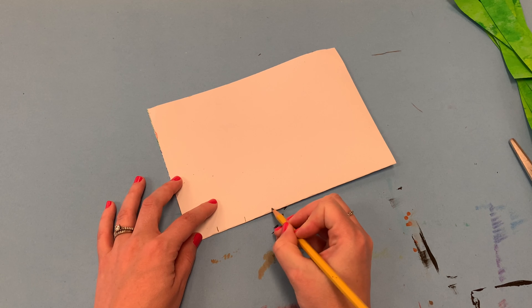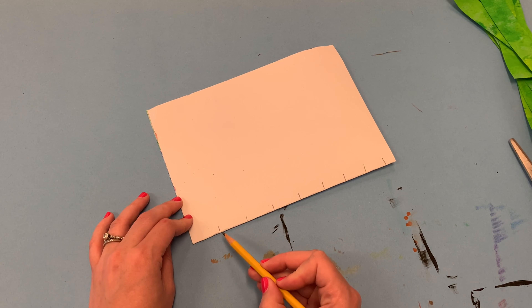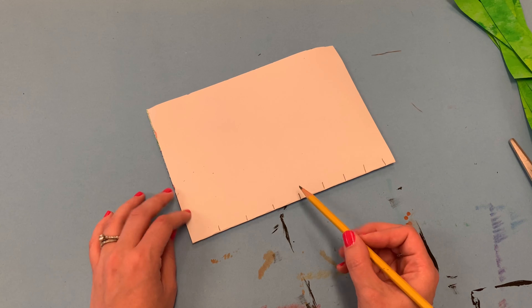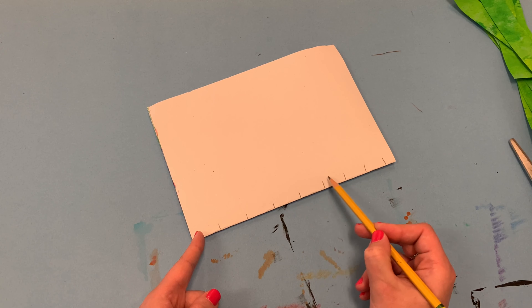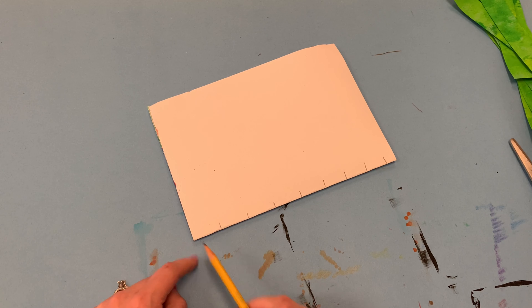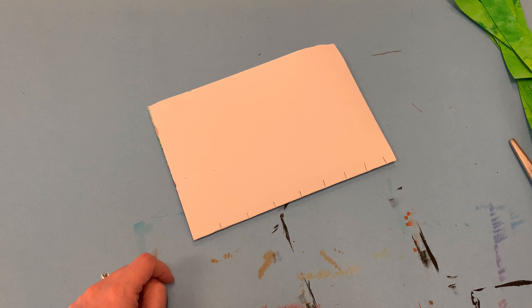Grab a pencil and make eight marks along the crease of your folded paper, spacing them out equally across the full width. It's okay if they're not perfectly spaced, but you definitely don't want all eight marks squished into one corner. Try to spread them all the way across, and don't put your marks right next to the edge of the paper — leave some space between your pencil mark and the edge.